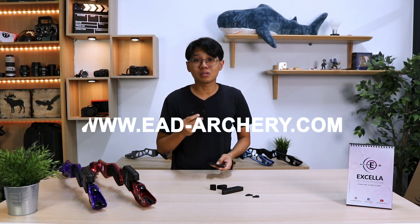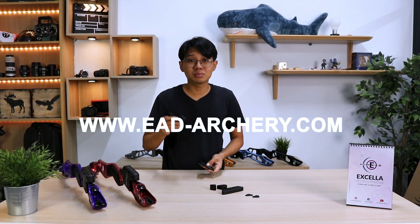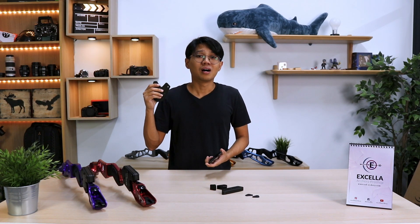We do not have the prices for the weights yet, however we will get it posted up on our website really soon at www.ead-r3.com. See you guys in the next video. Ciao!